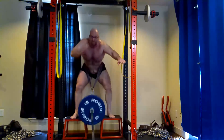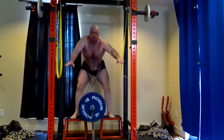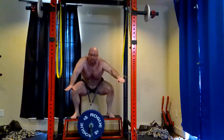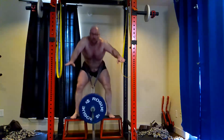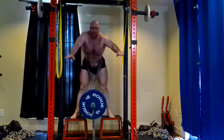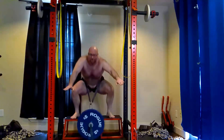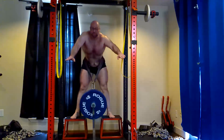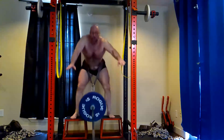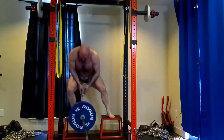We based the good mornings off the new PR — those were hard too, third set was brutal. Then I decided what to do for quads: hip belt squats. I had already added some leg extensions with bands, but today let's just hammer the quads with more high-rep hip belt squat work. The first one I had set up a little high and couldn't quite get the depth I wanted, but the second and third set I got everything adjusted.